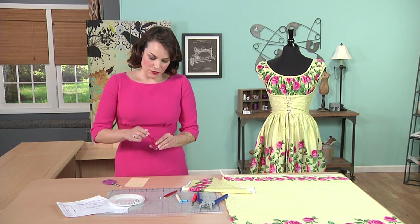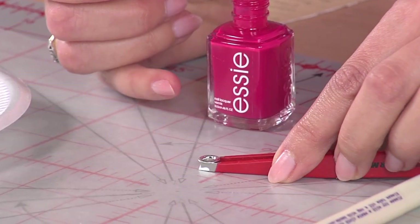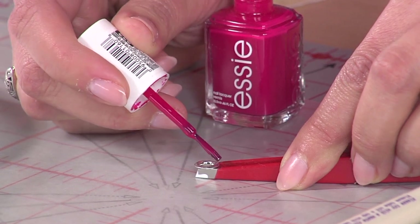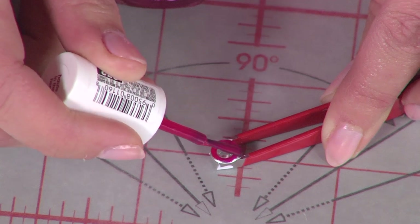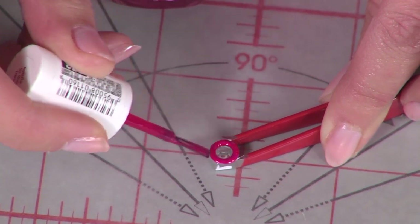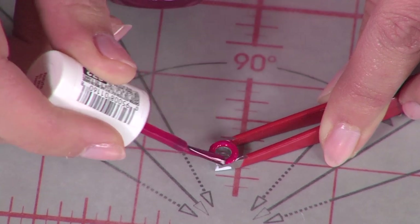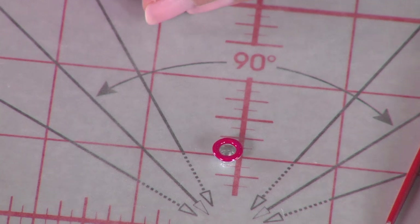Make sure you don't have too much on there. Grab the eyelet with the tweezers from the bottom and keep it flat. Then just paint on top. These should probably be tweezers that you don't care too much about, because you'll probably paint them. And you can see how you get a really nice finish on this eyelet. You can go back and do a second coat — this is just like doing a manicure.